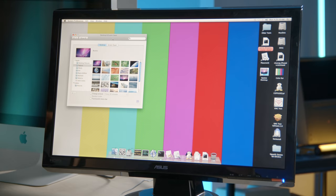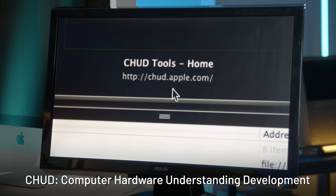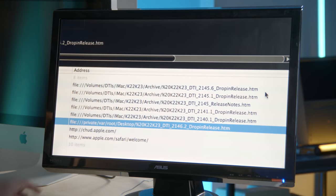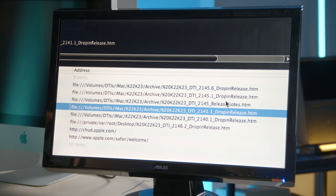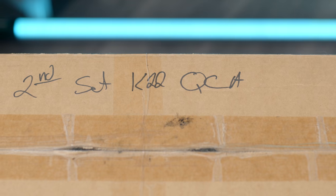We can change the desktop background back to the default Aurora color bars. I wanted to look through Safari history to see where previous users might have been — someone at Apple or an Apple-related facility was looking up chud.apple.com, which doesn't even exist now. They were also using some locally mounted volumes: DTI, iMac, K22, K23 archives. Brent confirmed the shipping box has 'K22 QCA' written on it in magic marker — probably quality control and assurance.